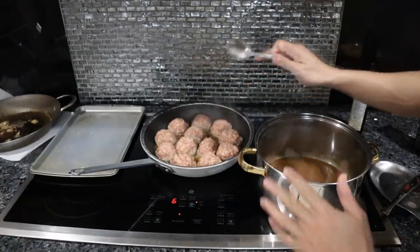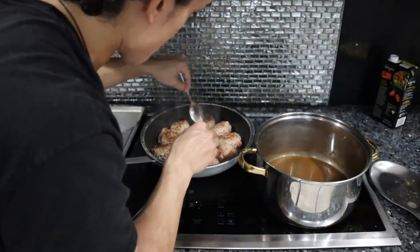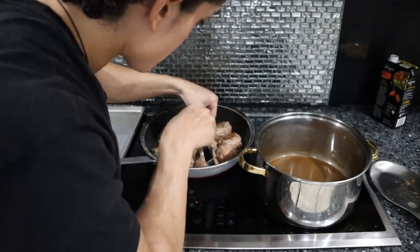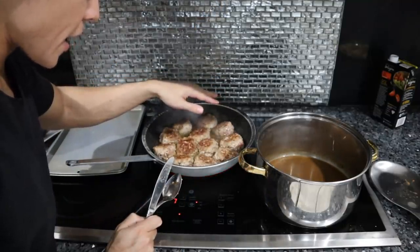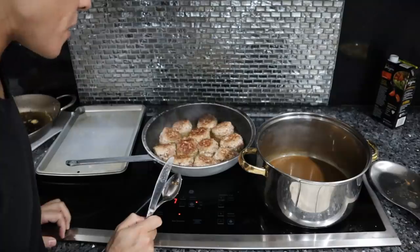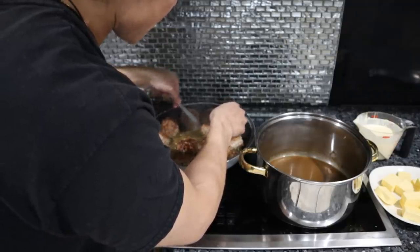Now we've got to get these brown. As soon as these are brown, we can take the meatballs out and deglaze the pan with the reduced beef stock. If you like pink balls, you can eat this raw; if you like brown balls, you can eat this cooked — you can appeal to everyone. These went for about four minutes on that side — probably five to six minutes total. I do like to cook the meatballs on as many sides as possible.